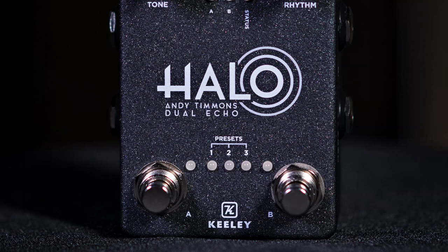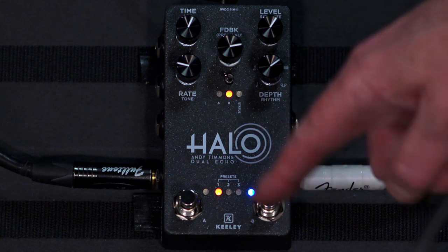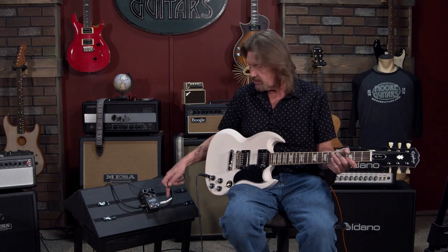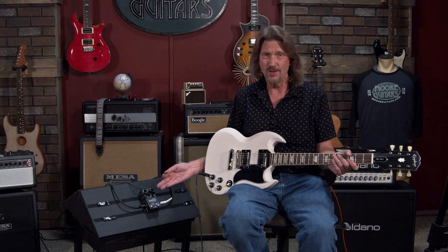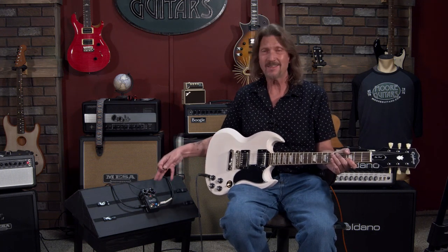There are two banks of four presets. You've got a channel A and a channel B — you can switch between them and save your presets to each of these banks. But even though it's called a dual echo, you're not going to use both banks simultaneously. You can't do that — you switch between one or the other.